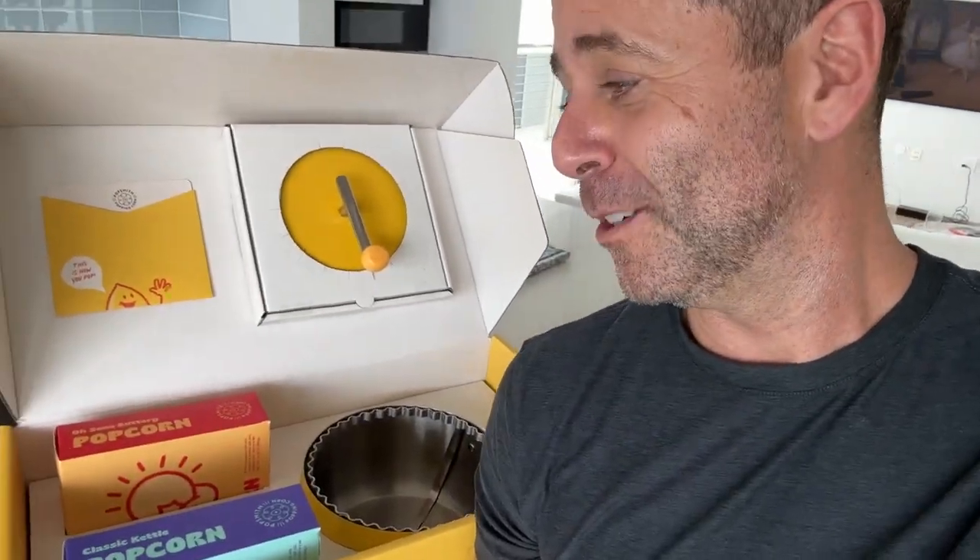So there you have it — there's our unboxing. This project has been over two years in development, something I'm very, very proud of. I can't wait to get this out in the world. Please feel free to leave comments or questions — I look at every single one, I read every single one, and I'm happy to respond and help out. Thank you so much.